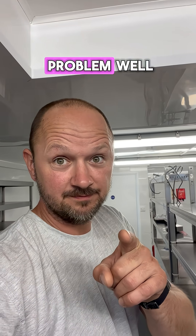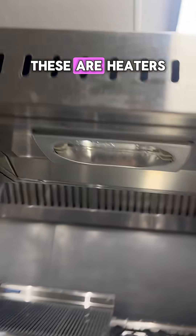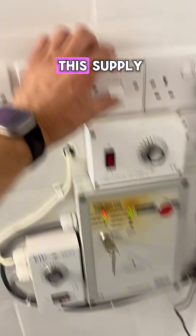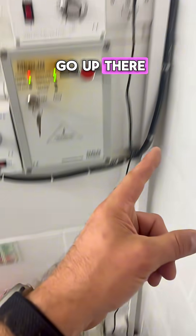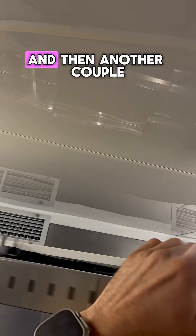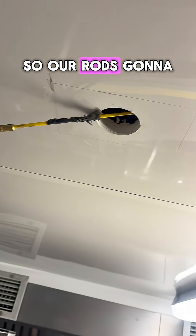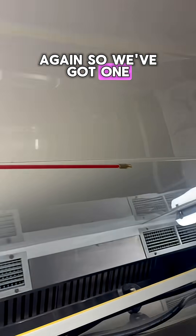We have a problem — these are heaters, so we need somewhere to plug them in. I'm going to use this supply, which switches up there across to this socket, and then another couple of sockets that will go here. So the rods are going to save the day once again.